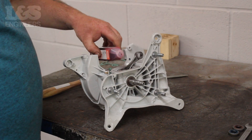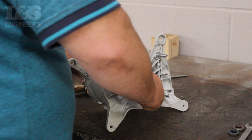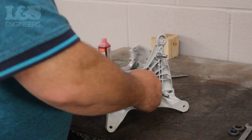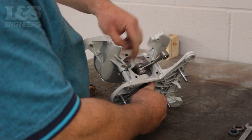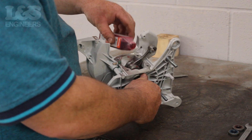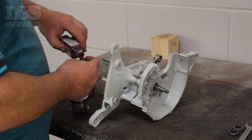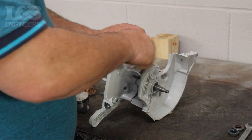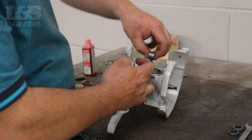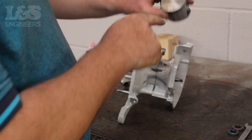Before fitting the piston it's good practice to lubricate the crank with some oil as this can help the machine run smoother. Then place the needle bearing through the crankshaft and lubricate it with some oil. When placing the piston back in position you need to make sure the arrow is pointing towards where the exhaust will be fitted.